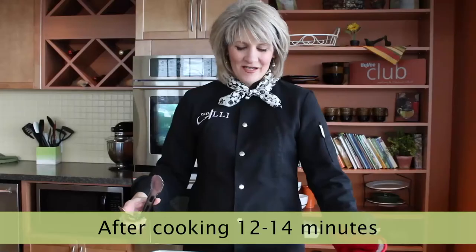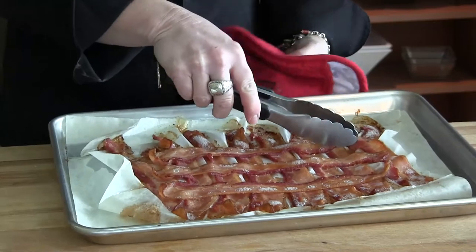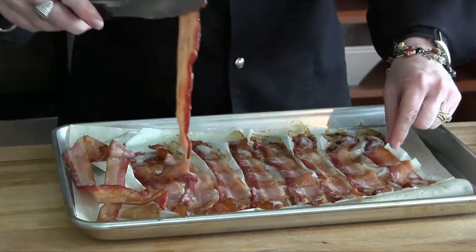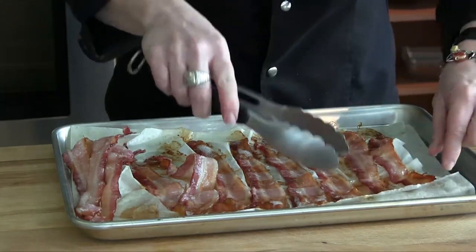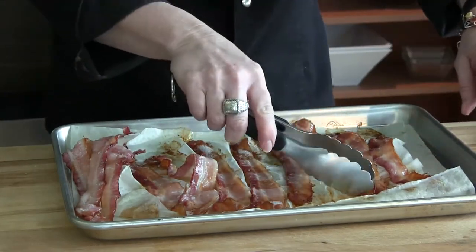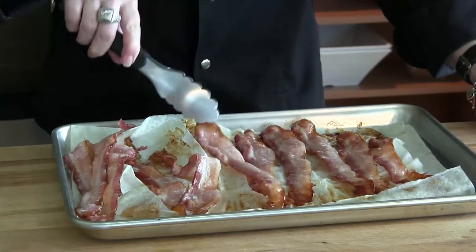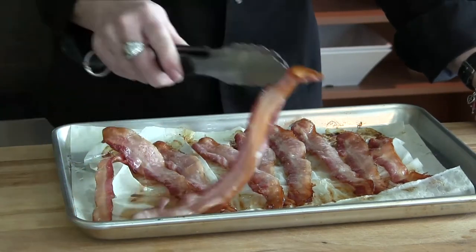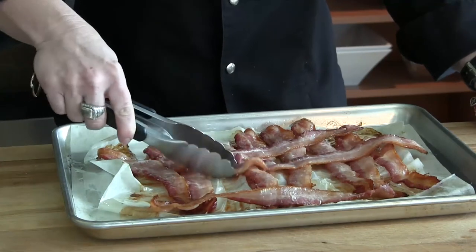Our bacon has cooked just a little bit in the oven and we need to give it a little toss. I'll pull off this top layer and set them to the side, then go ahead and turn the bottom layer over using my tongs — watch out because you will fling a little bit of that bacon fat around! We turn these over so they can get crispy, then gently lay the top layer back with the uncooked side up so those can brown as well.